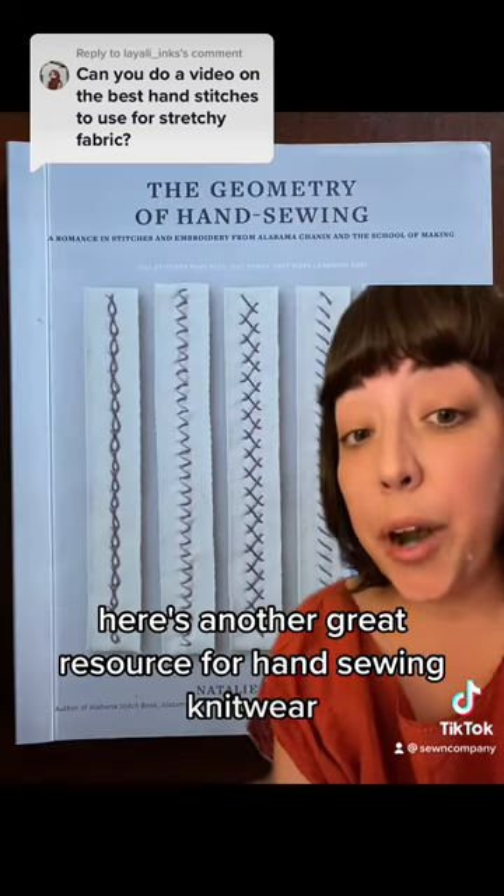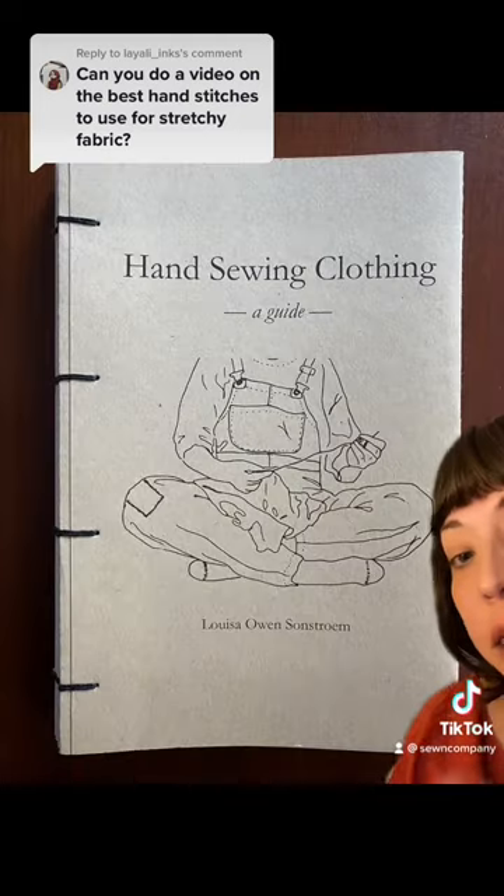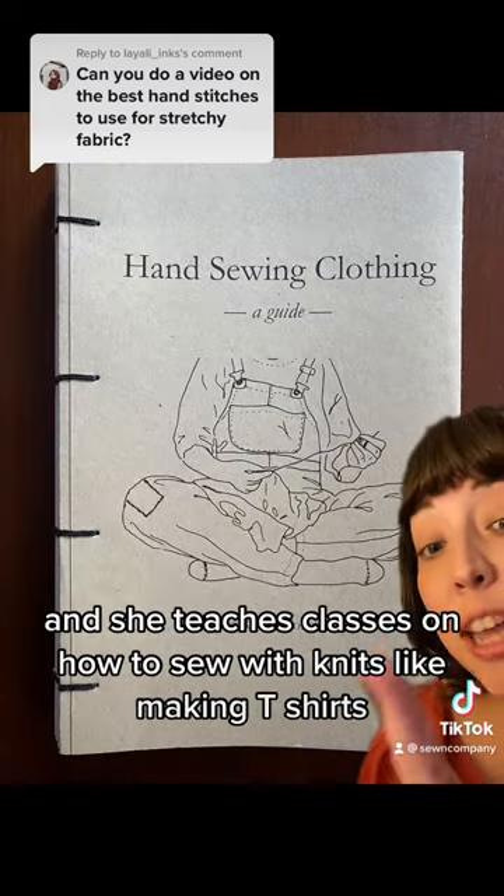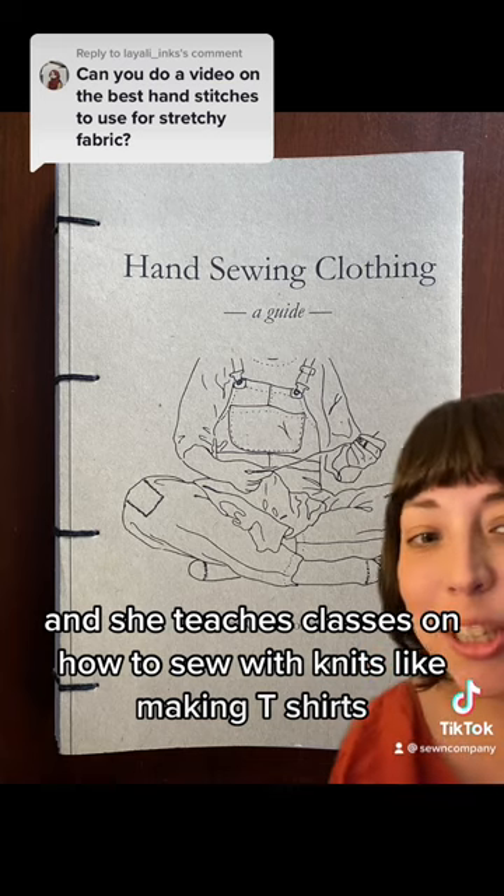Here's another great resource for hand sewing knitwear. Louisa Owen Sandstrom also talks a lot about knitwear in this book, and she teaches classes on how to sew with knits, like making t-shirts.